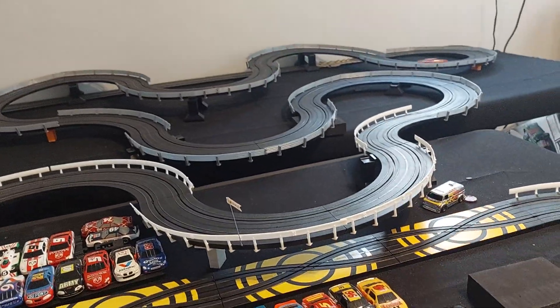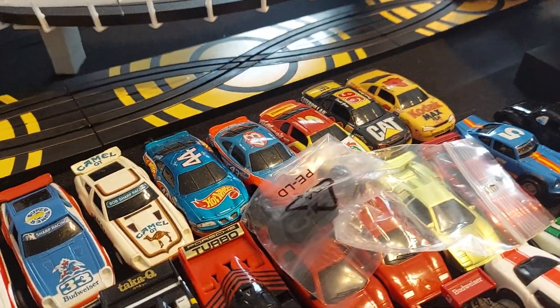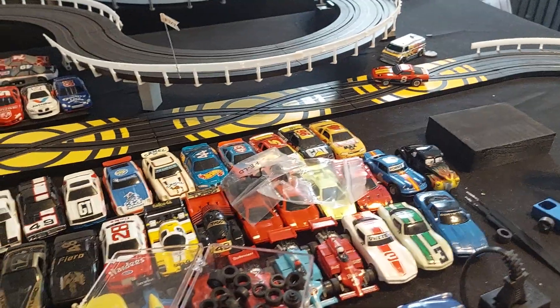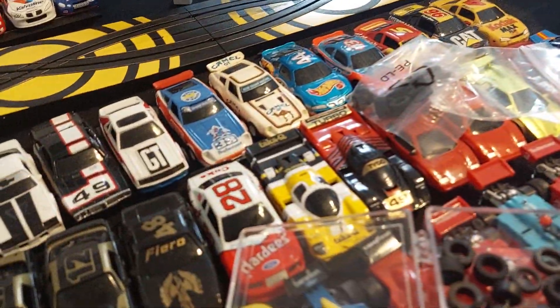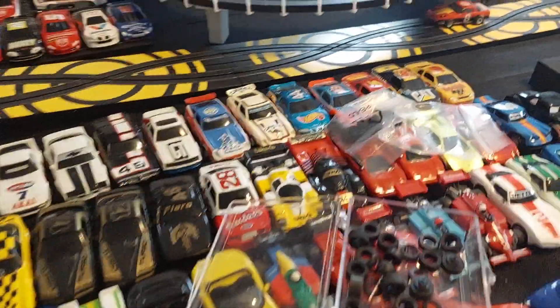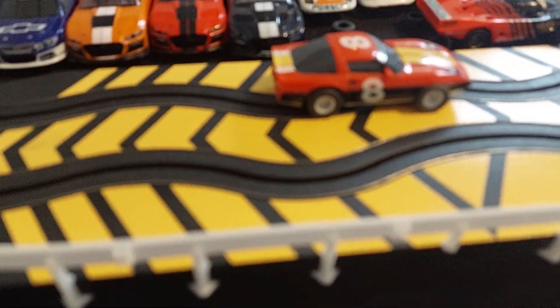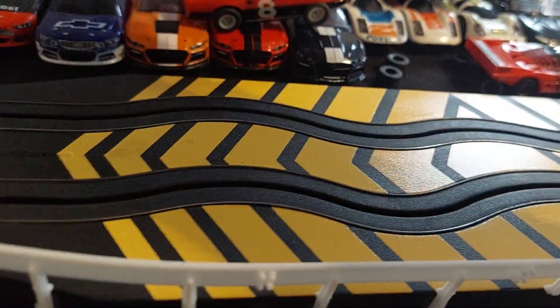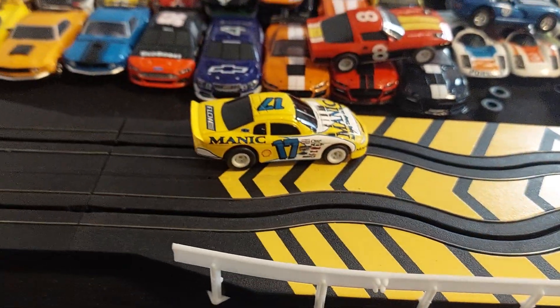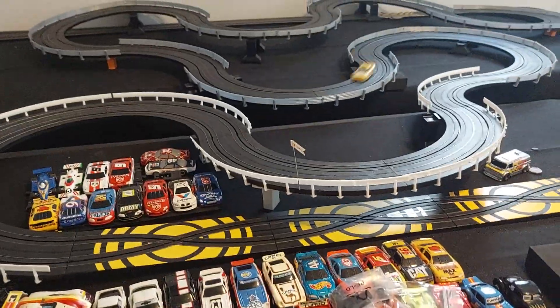This guy is pretty quick. I might have to shorten the guide pin a little bit — he does get caught on the cross sections. Let's see if he... whoa, I think there's a gear strip here. Let me try him again — yeah, I gotta tweak him again. That's the nature of the hobby. This guy is just blazing.